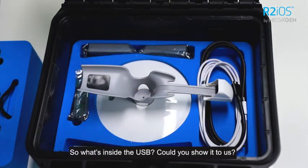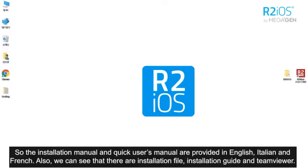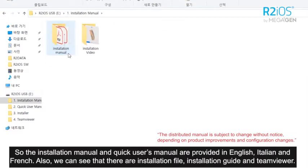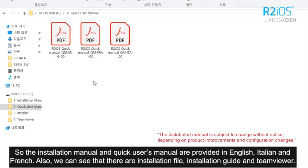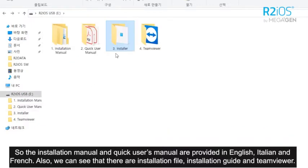What's inside the USB? Let's check it together. The installation manual, the installation video, and the quick user's manuals are provided in English, Italian, and French. Also, we can see that there is an installation file and TeamViewer.